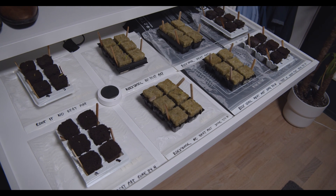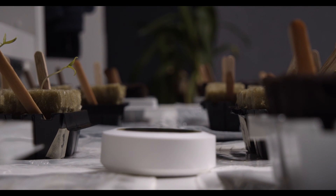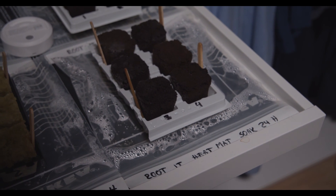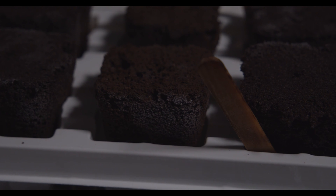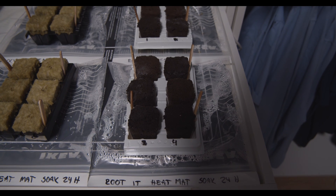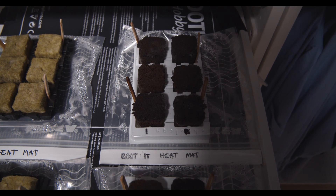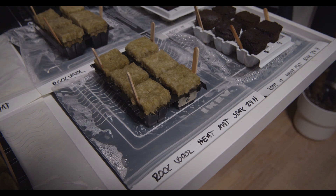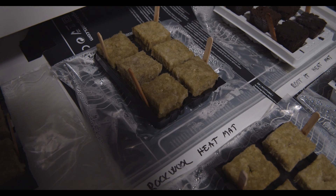It has been one week and I got some surprising results. This is Root-It with a heat mat, soaked 24 hours — we got nothing at all, except some kind of white mold. This is the Root-It with only heat mat — nothing at all. This is the rock wool with heat mat, soaked 24 hours — nothing. Rock wool with heat mat — we got nothing, and maybe something is just starting.